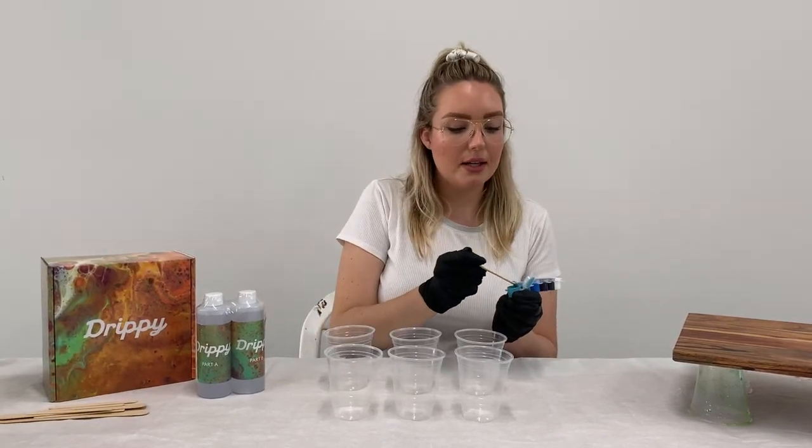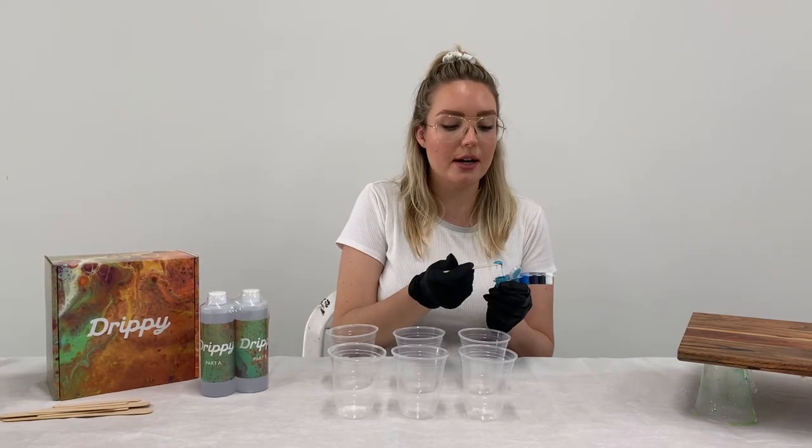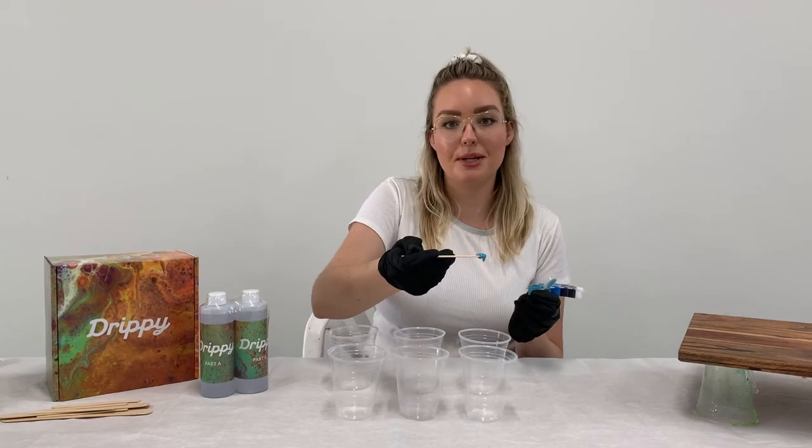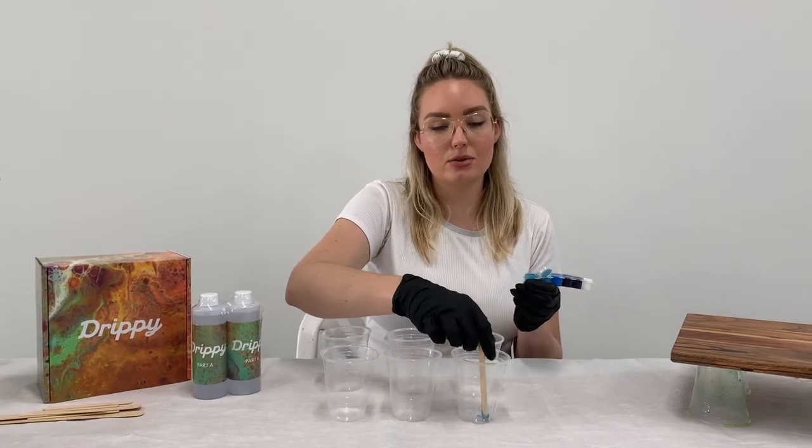Because we're using an epoxy pigment paste, it's a really high quality, highly saturated color — there's about 40% pigment in these pastes. So we only need a really tiny amount to get super vibrant colors.